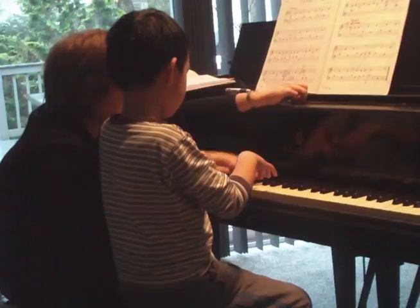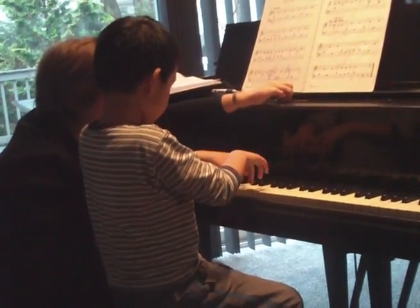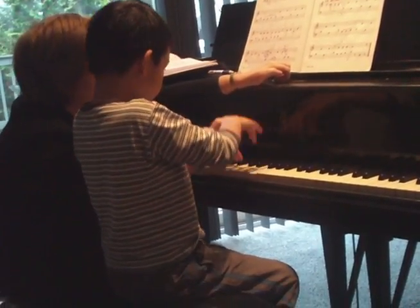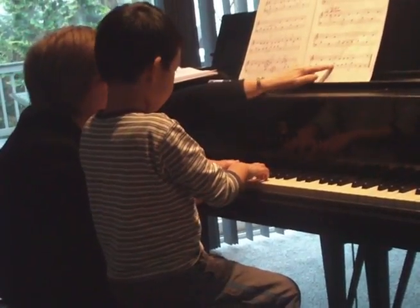So now, up, up, up, up. Now, this is about the part. Up, up, up, up. Now, this is about the part. Okay. So, do that one more time from D. Thank you.